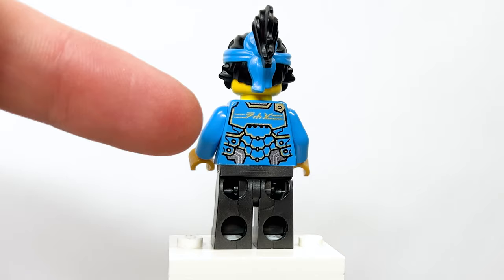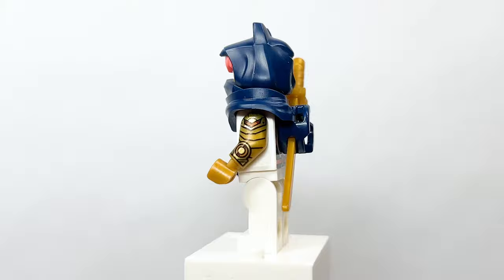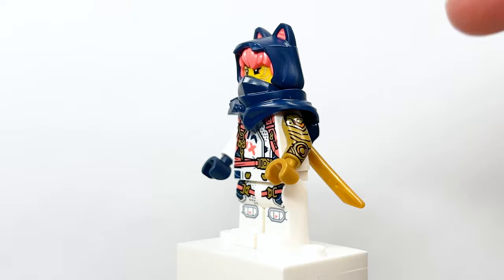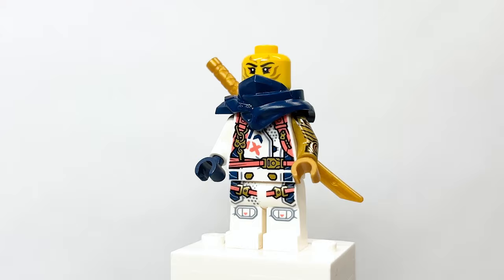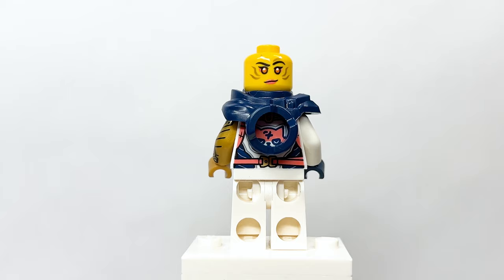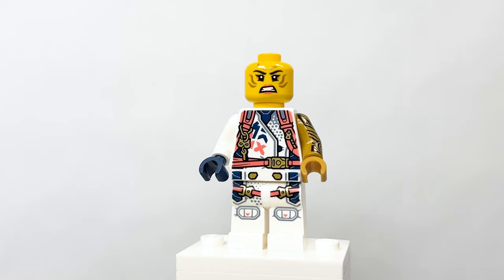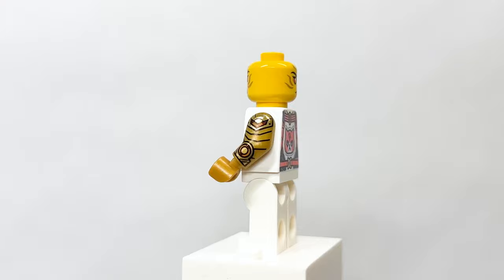Here is Nia, and she too has a brand new outfit that looks pretty great. I really like the torso design with the symbols, and you can almost see her regular outfit underneath, much like Lloyd's. The belt and feet printing look great, and the armor looks really great. Underneath the mask you can see her face, and on the other side she has a smile. She's also given a hair piece — she's the only one in the set with that included — and the back torso printing looks great.